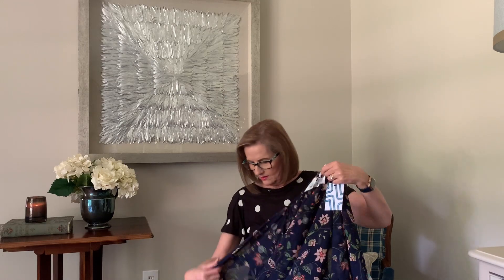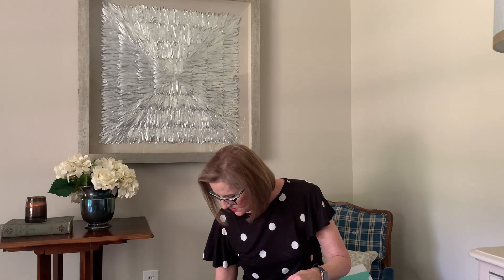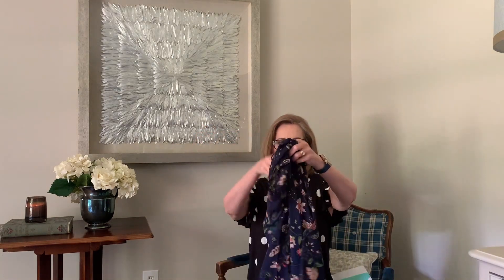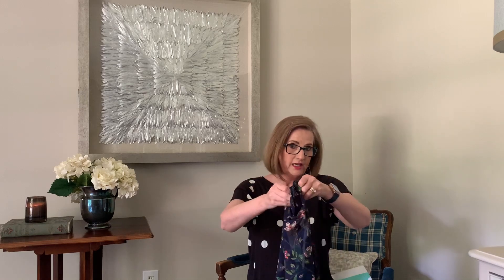And then last — oh, this looks interesting. Market and Spruce. This is a kimono — is that what you would call this? Kimono? It looks pretty with these pants, it goes well with these pants. I like this. I love cardigans and jackets and things like this. All in all, that looks like a really promising box. Let's try them on and see what we think.